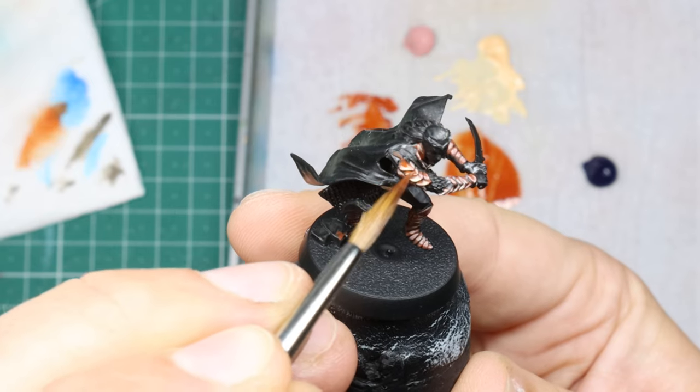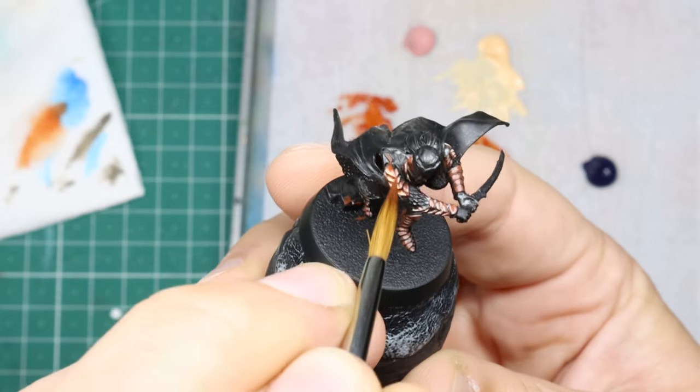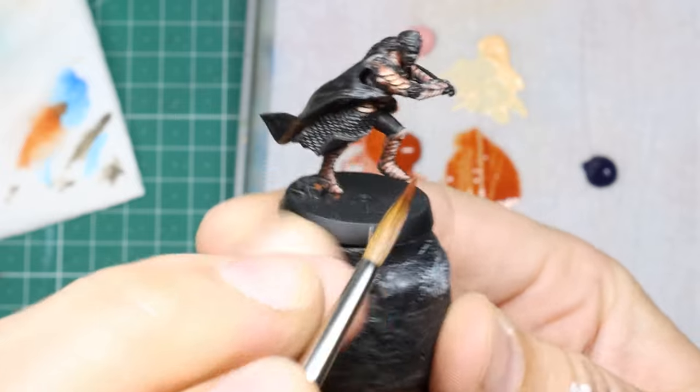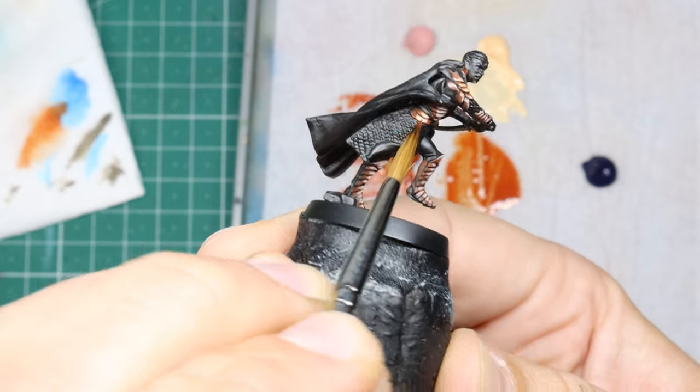I test the method here: I thin down that mid-tone to a glaze and go over to soften all the transitions. And what do you know — turns out there's more than one way to skin a cat and it's working a charm. I'm not fussed about perfect neatness and I treat each area kind of as one big volume.